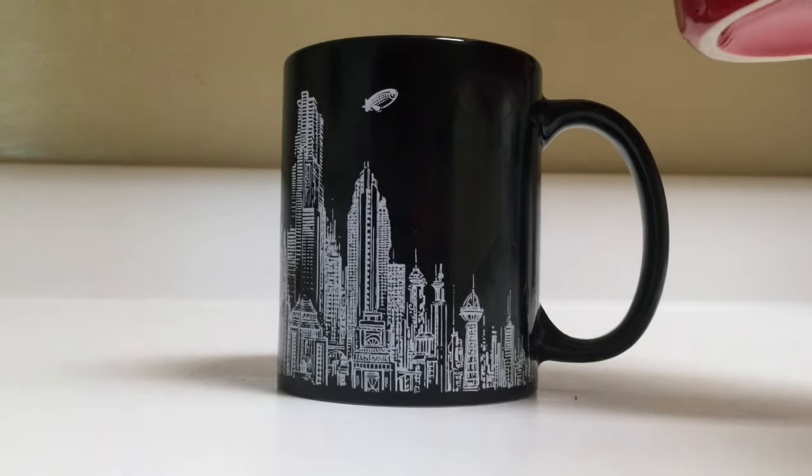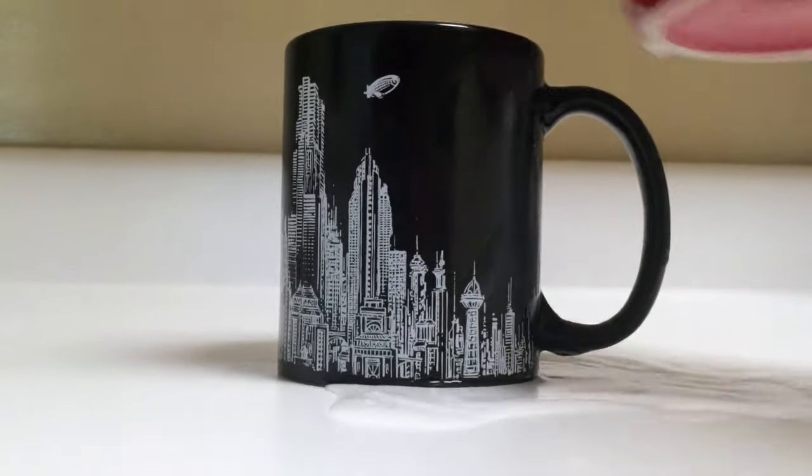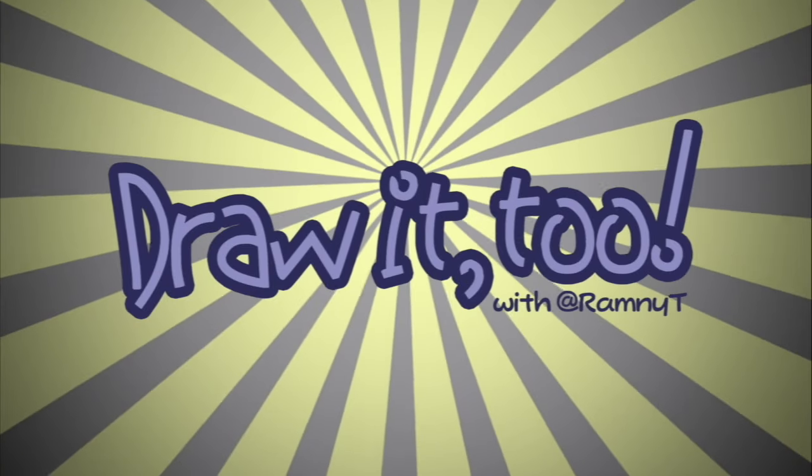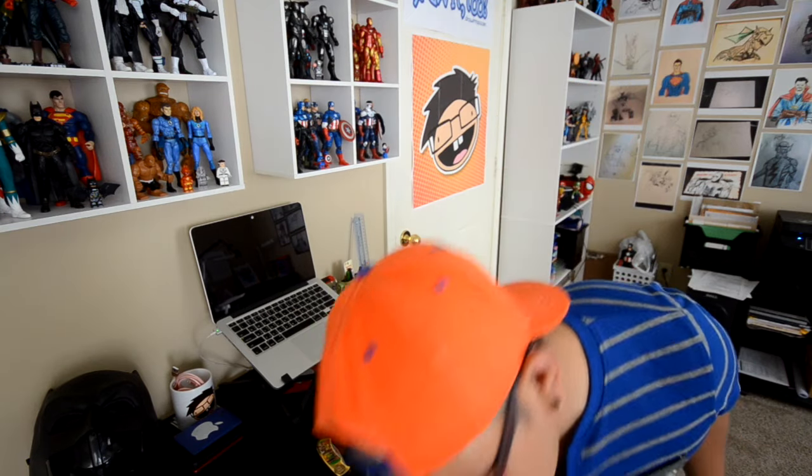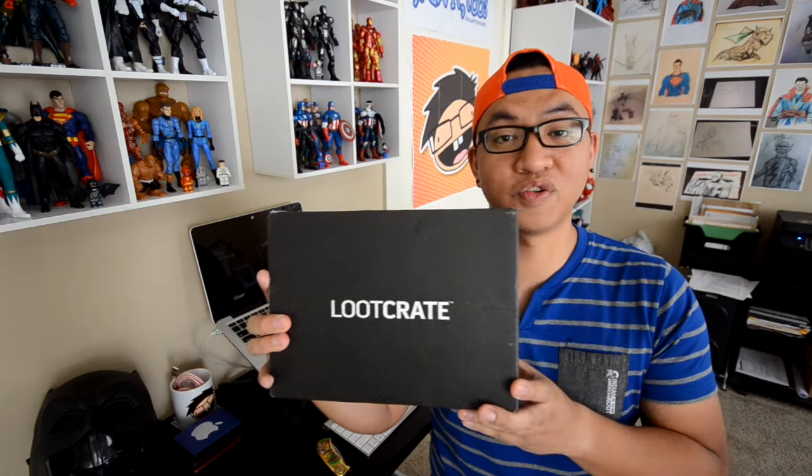Let's see what it looks like if we pour this hot water in this cup. And I messed it up right there. Hey, what's going on everybody? Welcome to Draw It 2. My name's Ramni and this is going to be a different kind of video. Today we are going to be unboxing a subscription box and of course that box is going to be a Loot Crate box.